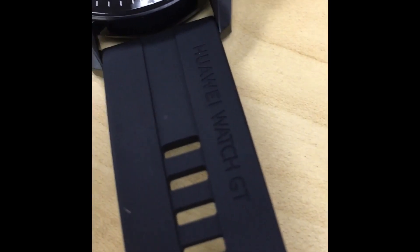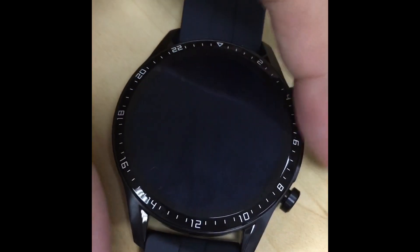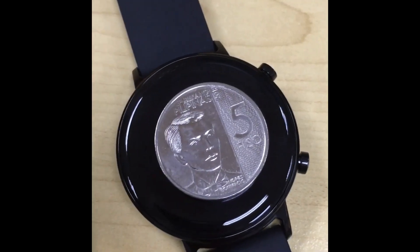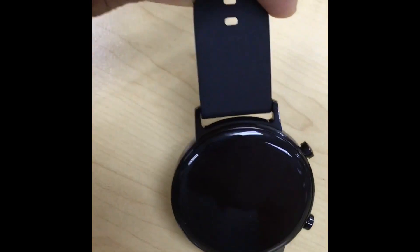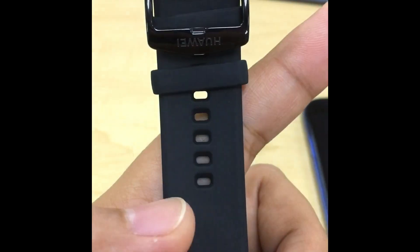What we have here is the Huawei GT2 46 millimeter and the other one is the Huawei GT2 42 millimeter, so those are the sizes. This is not mine — I borrowed it, so we are social climbing 101. I tried wearing the GT2 42 millimeter — it's cute — and that's the back of it and the bracelet.